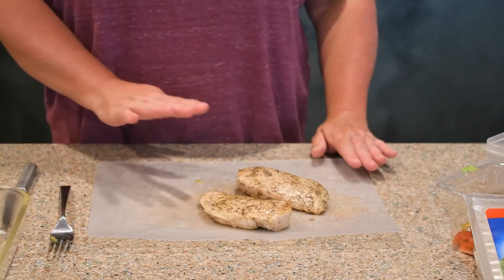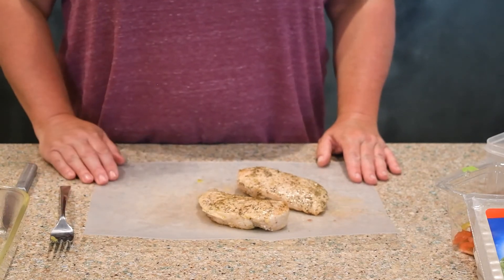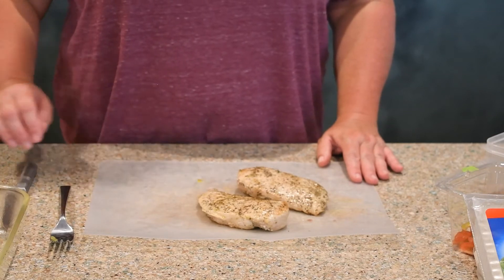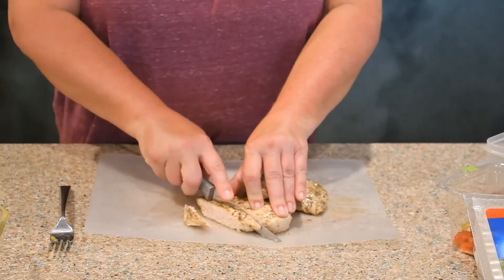Now that my chicken has cooled down a little bit, the recipe says to cut it in lengthwise strips and then lay it in my baking dish. So I am going to get started and cut up the rest of this chicken here.